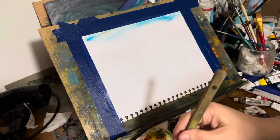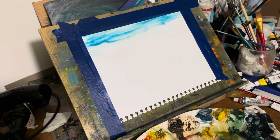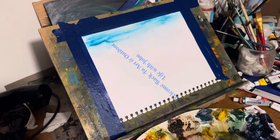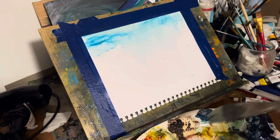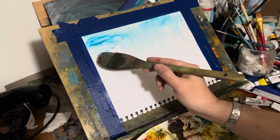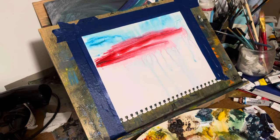So today I'm experimenting — doing something I haven't done before. I'm actually painting on mixed media paper. And what I've done here is completely taped the sides of the paper so it won't fall down, and also so that when I'm done with this painting, it'll kind of look like a frame.